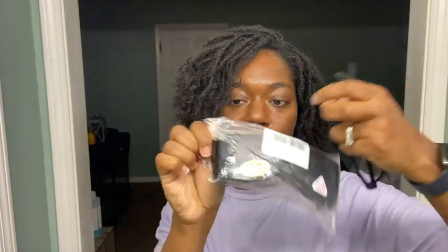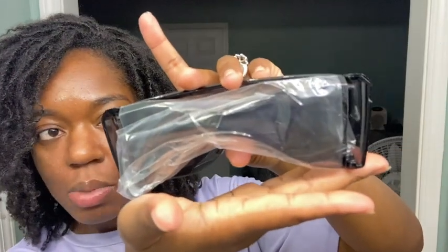Out of the packaging, this is what it looks like. I haven't opened this up yet — this is how it comes. It comes with the back piece with the plastic on there. It didn't come with any directions, so I'm just assuming I stick my glasses in here and then cover them up, or just stick these over my glasses.